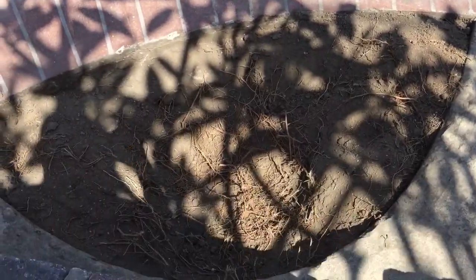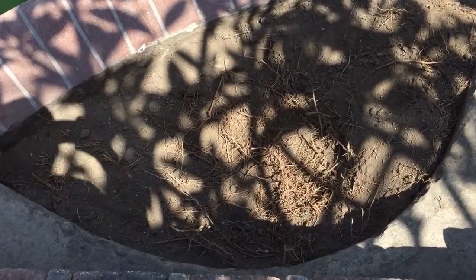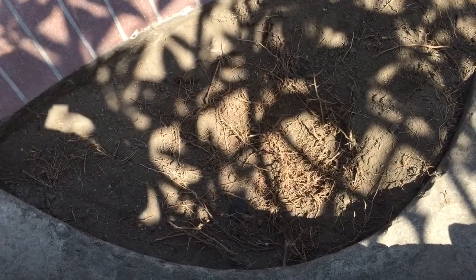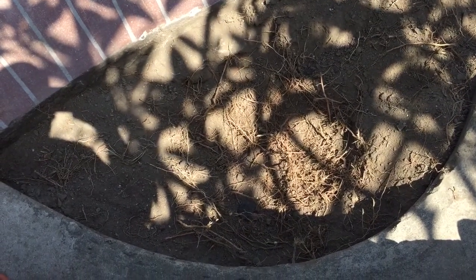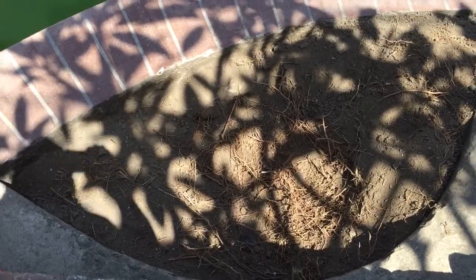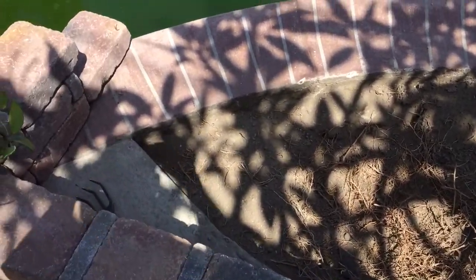This hole is gonna be two feet deep, and I'm gonna have probably one foot deep of river pebbles, media, and ceramic bio media — a lot of stuff in here. It's all gonna be filtration in this hole.